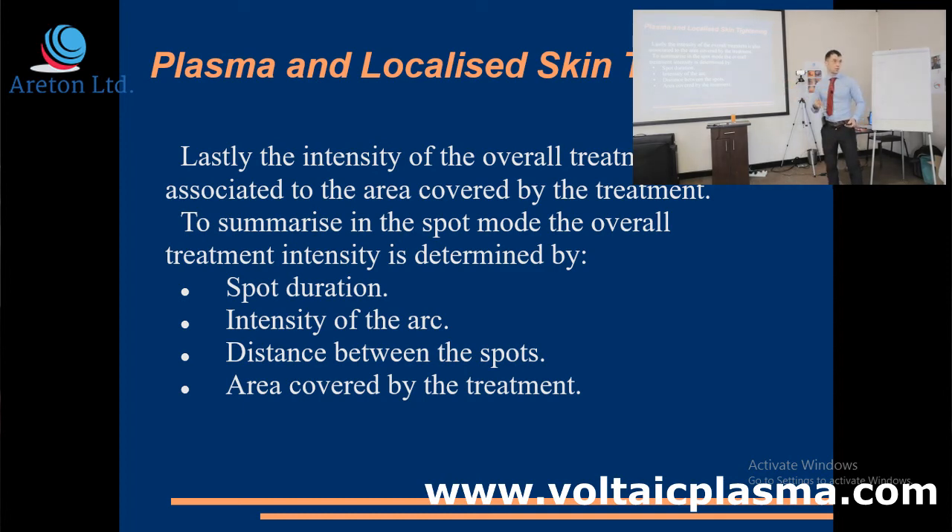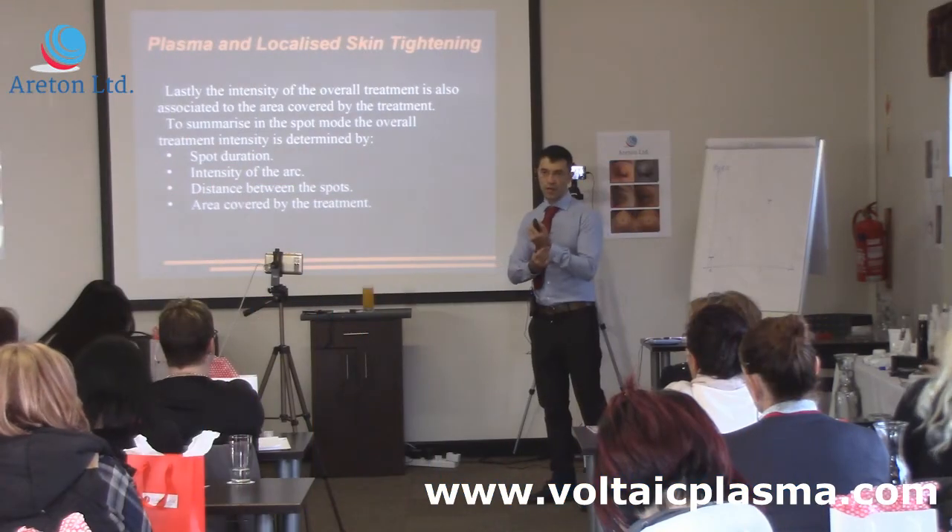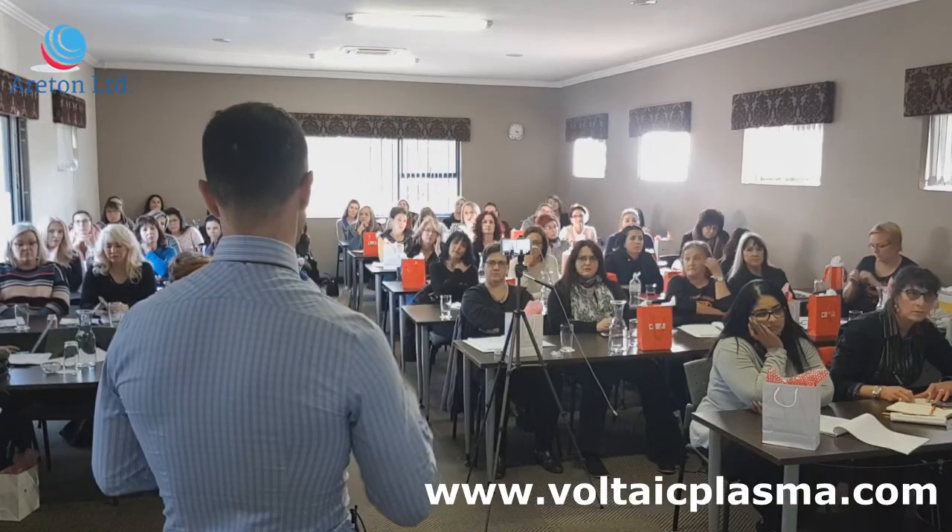The spot duration and the distance between the spots — you do control. So you are really the main person responsible for the treatment, because you've got control over these two things. Especially the first one can cause injuries if you keep the arc on for too long. The other parameter, which is the least critical, is the area covered — the more area you cover, the more burn you're getting into your body, and then you're going to have a reaction.